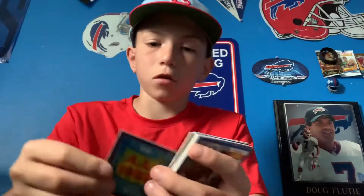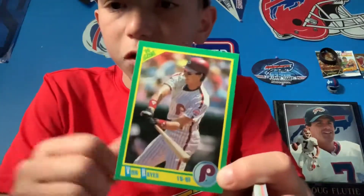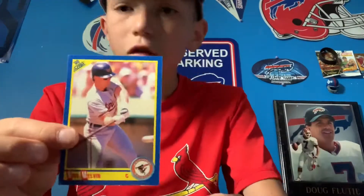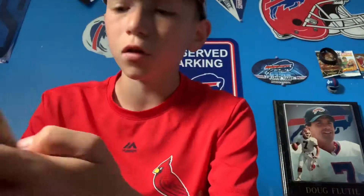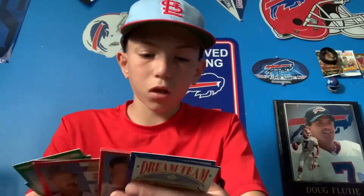Now doing the 1990 Score pack. We have the MVP's trivia card. If you've never seen 1990 Score cards, this is what they look like — different colored borders, like blue and red. Some cards have no value; 1990 Score is not the best set. We did not pull anything decent from that.